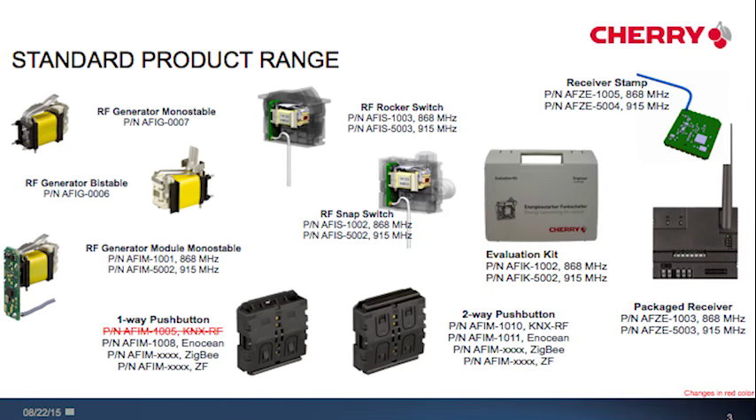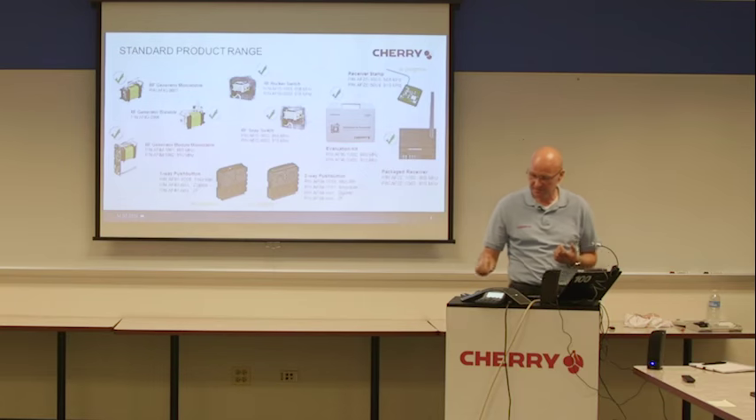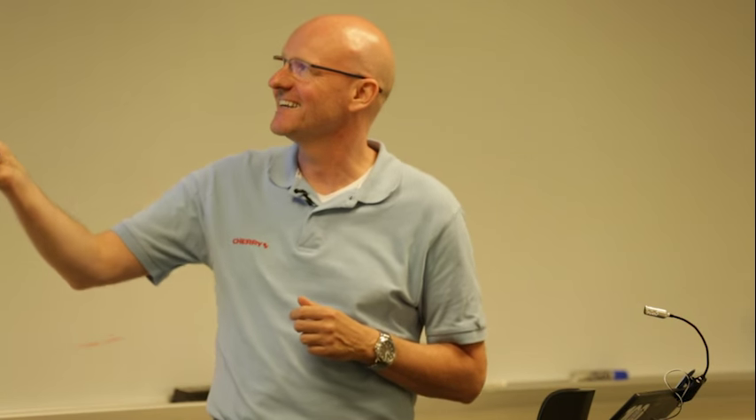On slide 4 you can see an overview of our standard product range, our current product range. With the green sign — a green check — this means this product is available now, so you can order it.